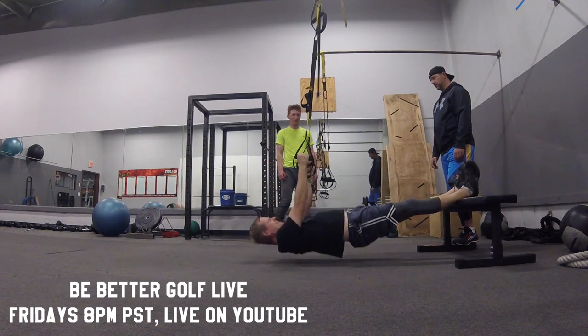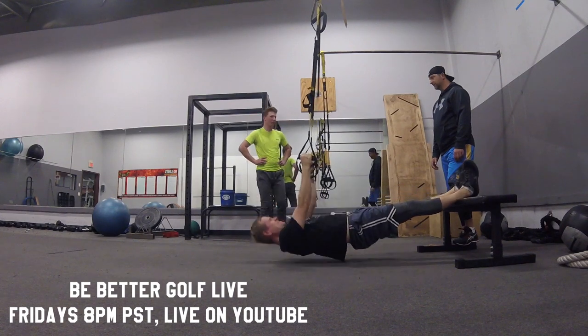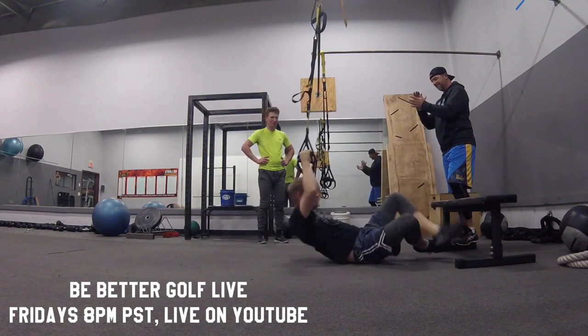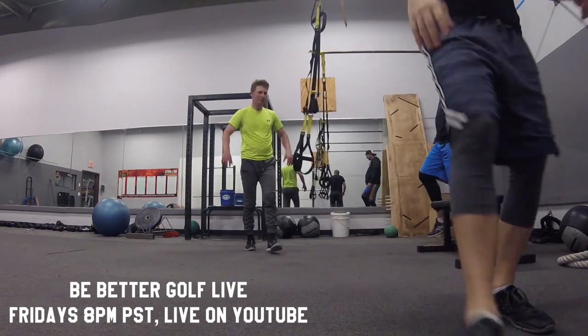Thanks a lot for watching, guys. Be sure to tune in at 8 o'clock this Friday night for the live broadcast, and if it's successful we'll do them every Friday night. Come with your golf fitness questions. Thanks for watching — bye!